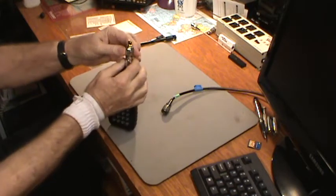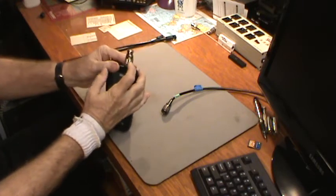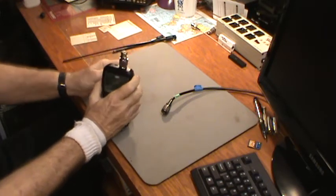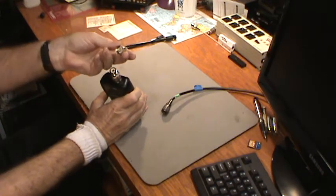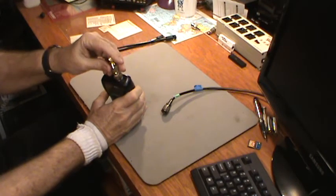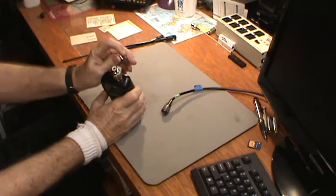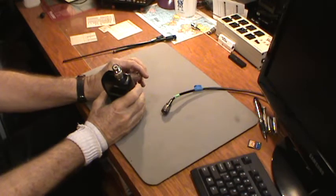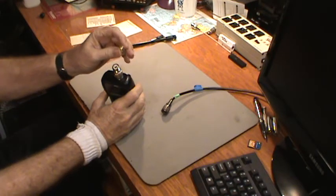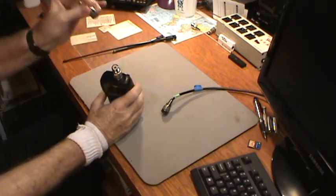By the way, I bought another adapter this week. Unfortunately I have to use the adapter that came with the analyzer — that takes you from an N connector to this kind of connector — and then this adapter attaches to that and gives you an SMA connector, which the newer amateur radio handheld transceivers are using.